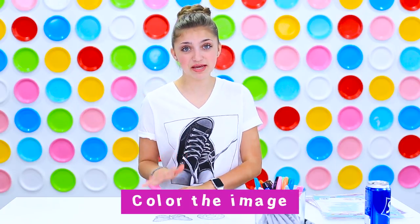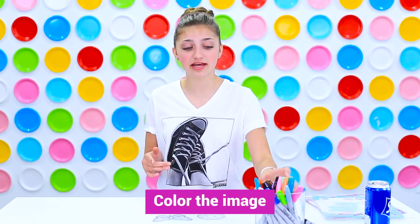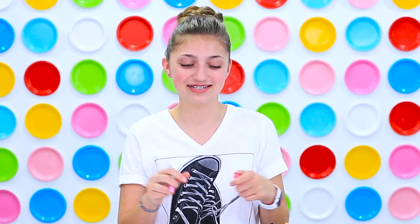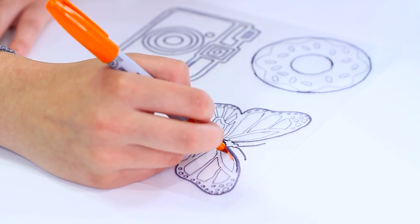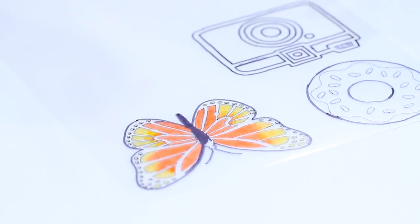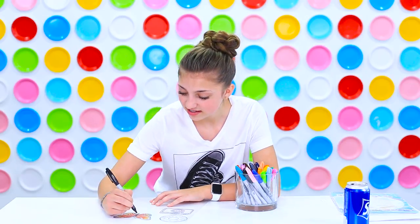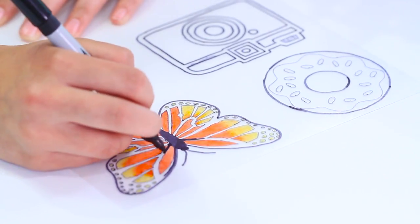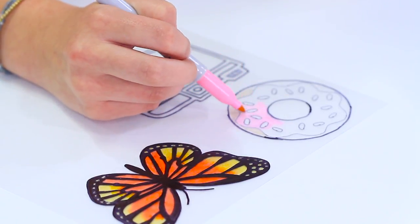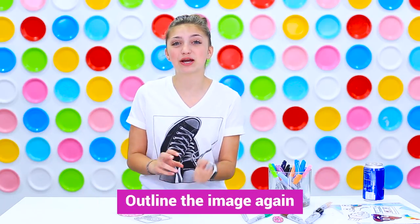Now that I've finished tracing all the ones I want, I'm going to color them. You can use whatever colors you want, and I would do it with sharpies because we tested them and these work the best — this is where you can get your creative juices going. Now that I've finished coloring, I'm just going to go back in and fill in some of the places where the black marker is that I missed. Make sure you go back with the black sharpie and re-outline everything, because the edges get a little bit messy when you color them.